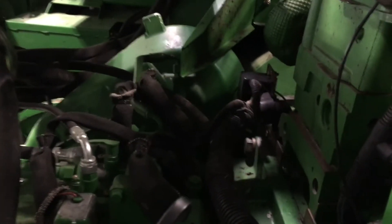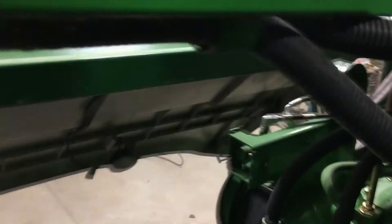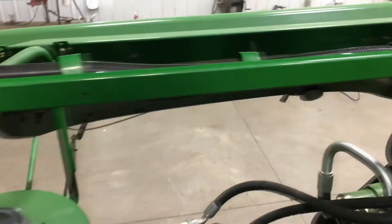Another important thing in the engine compartment — and everywhere on the combine — make sure it gets cleaned off well. Get rid of all the chaff and debris. Make sure it's blown off and cleaned off well for storage. The hydraulic reservoir is here.